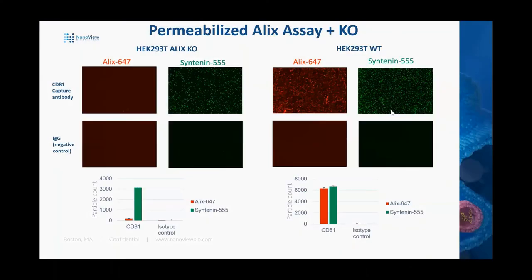Here's a demonstration using an Alix knockout. On the left, we show an HEK-293T Alix knockout. In the red channel under Alix on the CD81 capture spot, we don't have any staining in the Alix knockout, even though we still see plenty of syntenin staining. Negative controls on the IgG spots look good. In the wild type, we're easily able to open these and probe for both internal Alix and syntenin on the same chip and see excellent staining for both. You can also use permeabilized versus unpermeabilized chips to determine if a protein of interest is oriented one way or another in the membrane — opening a lot of doors for analysis of internal protein content of your captured EVs.